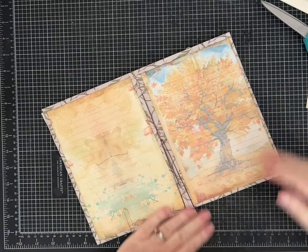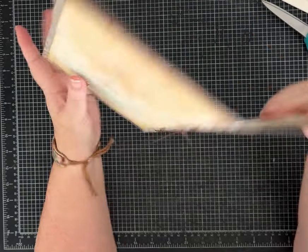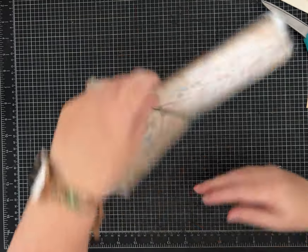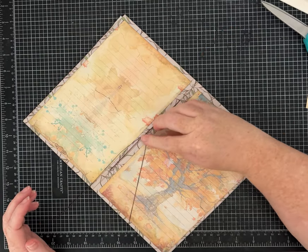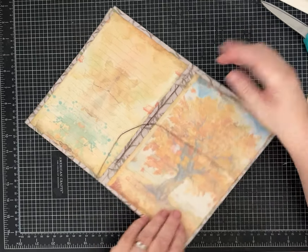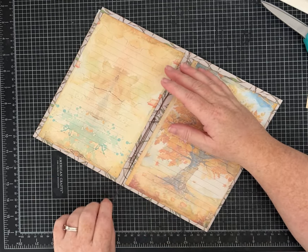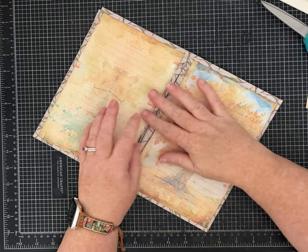Tie it three times: one, two, then switch hands and tie one more knot. I'm going to leave the tails long because I'm not sure what I'll do with them yet — you can put them on the inside, tie a bow, or add more threads and strings for decoration. If you're worried about the knot coming undone, put a touch of glue on it and let it dry. This knot is really hard to undo even without glue.